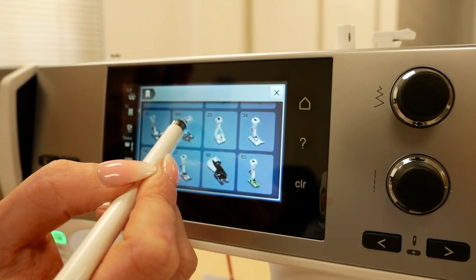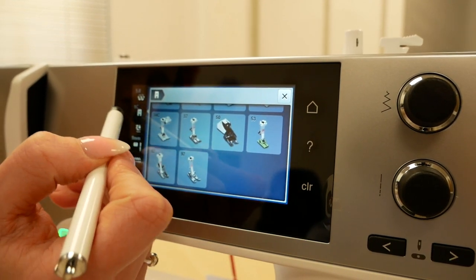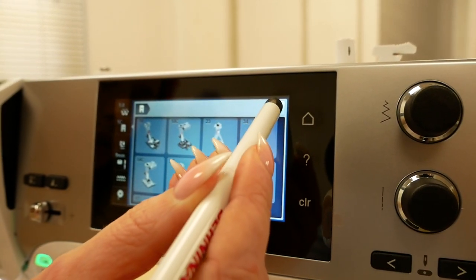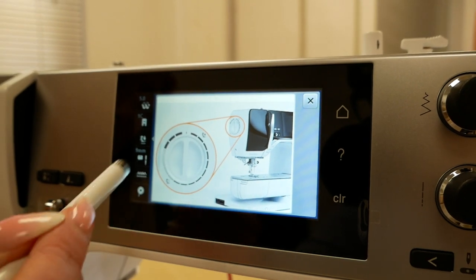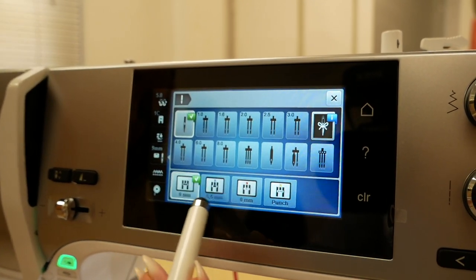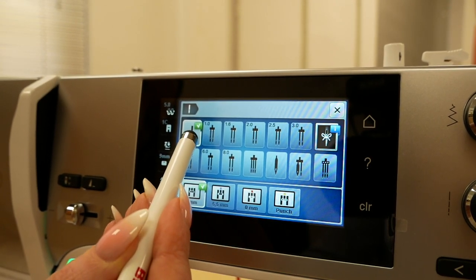On the second tab down we have your foot selection. Depending on which stitch you select, it will prompt you with all the different feet that are suitable for that particular stitch and advise just here what foot you should be using — this is a safety feature to stop any damage being done if the foot isn't suitable. Here we have our foot pressure too; there's a big dial on the side of the machine where foot pressure can be adjusted. You can also tell the machine what needle plate you're using and what needle — again a safety feature — and at the moment we've got our 9mm stitch plate selected and our standard needle.